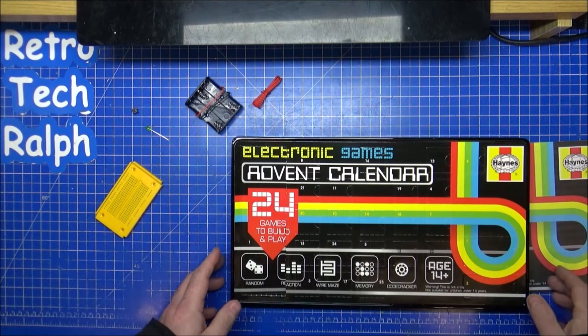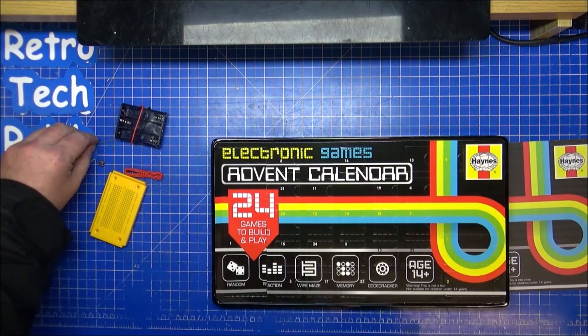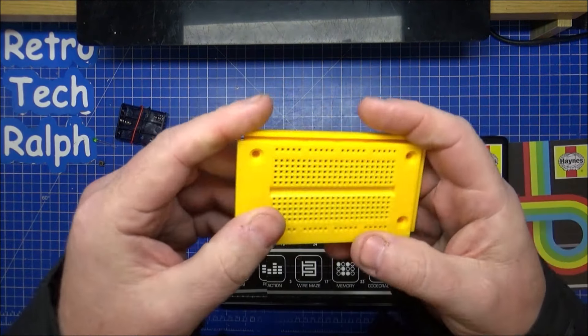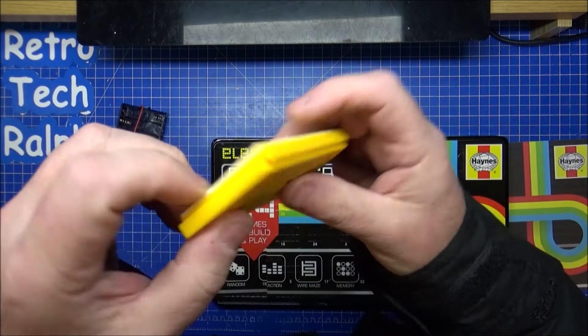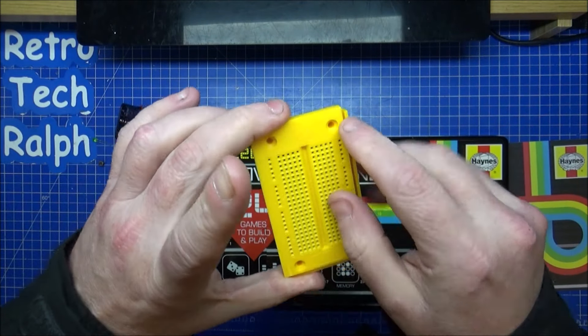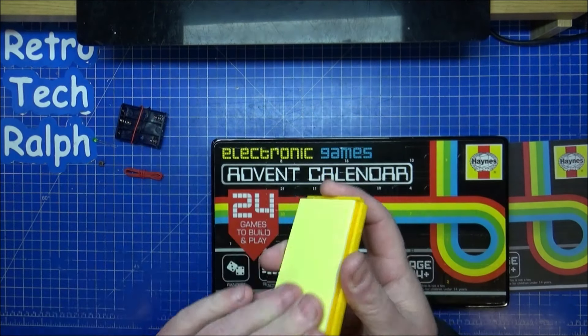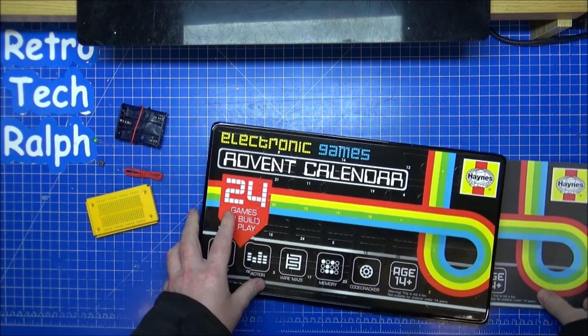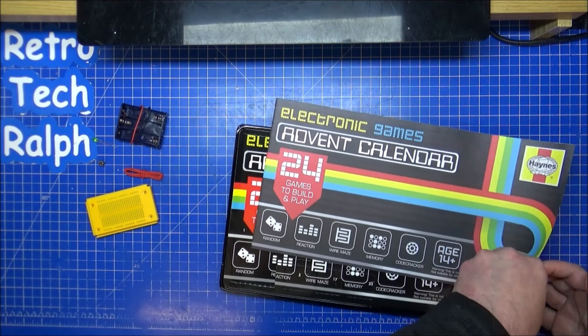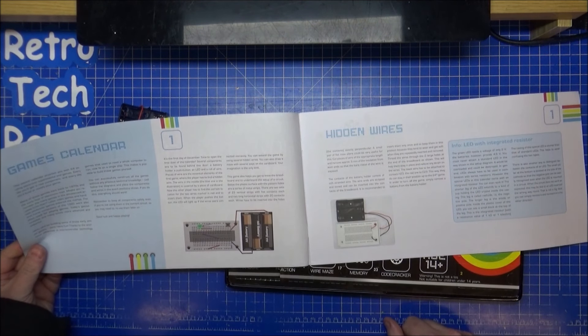I'm guessing: a button, some bits of wire, a green LED, and that's quite a heavy breadboard — you can obviously slide something in there. It mounts onto screws or the double-sided pad. So that's day one. The manual says: hidden wires, first day of Christmas, time to open the first door of the calendar. Several components have been found: LED and all the wires.